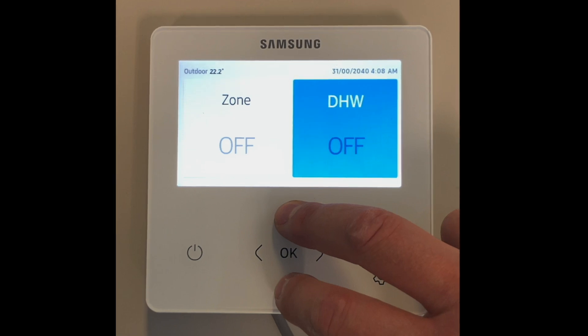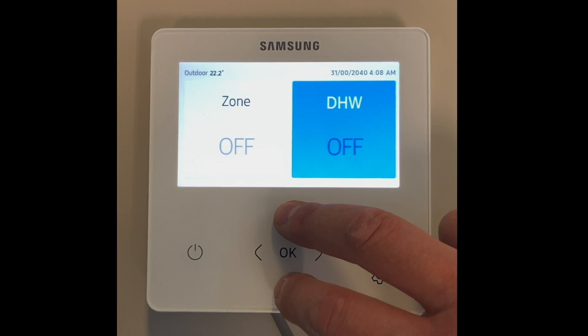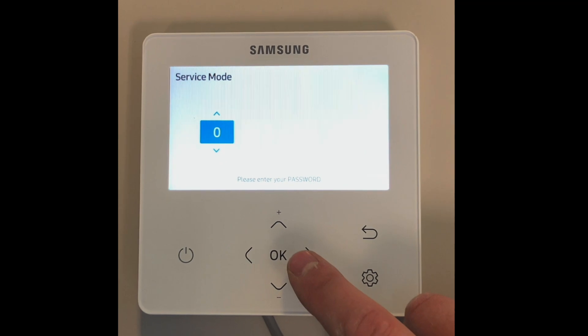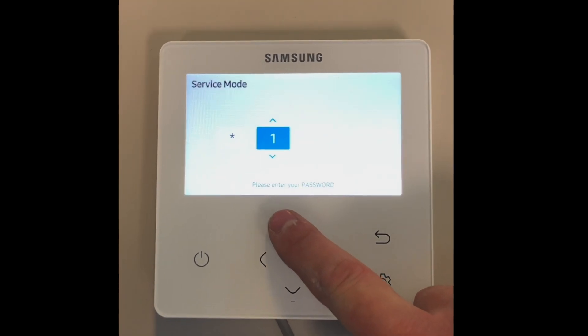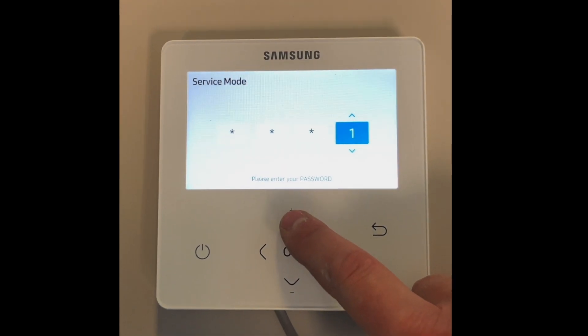In order to set the domestic hot water mode on the Samsung MIM controller, you must first go into the service menu. This is done by pressing and holding the up and down arrow for 5 seconds until you are prompted to enter the password. The password is 0202.